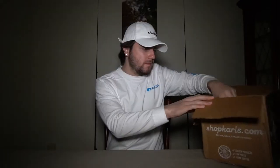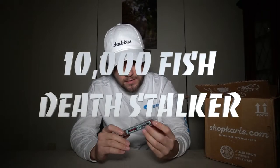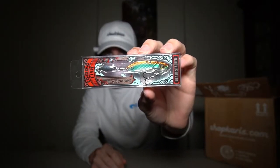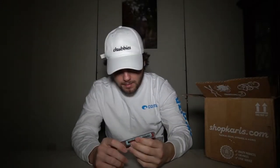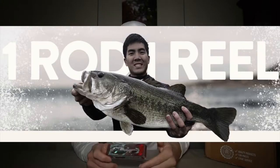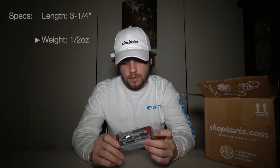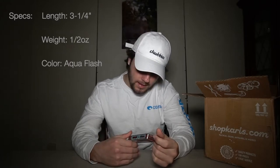The second thing on the list is the 10,000 Fish Death Stalker. It's pretty cool — I've seen a couple people use this before, I think I saw one guy use it. This is the aqua flash color. It's three and a quarter inches and half an ounce, just like the Baby Bull Shad. I'm excited to use this because you can use it pre-spawn.